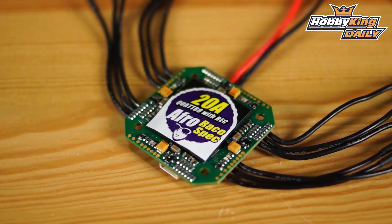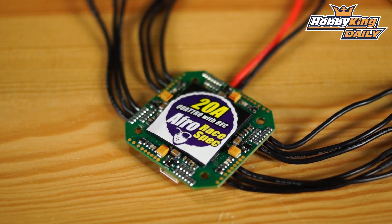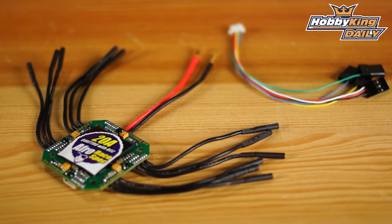So that's it — four ESCs based on the 20-amp Afro race spec. It's a four-layer board, you can flash it to BL Heli, plug-and-play style configuration. The mounting is 30.5 millimeters and the outside diameter is about 45 millimeters. It's up on the new items page, and as always, subscribe to the YouTube channel — we'll see you guys next time.